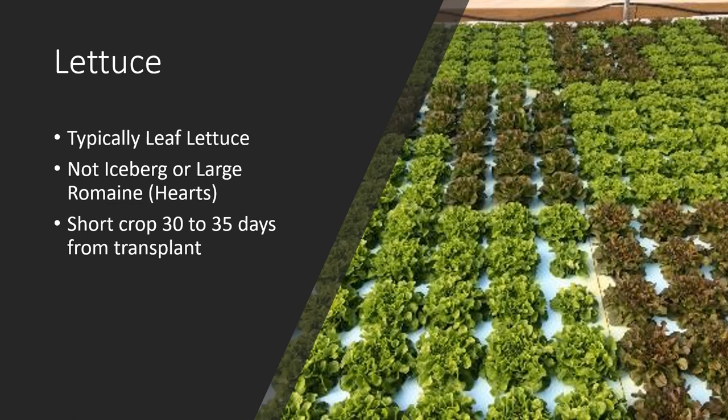We're talking about leafy green production — mainly leaf lettuce or bibb lettuce, not heading-type lettuce such as iceberg or large romaine. Those have a much longer crop cycle, typically around 50 to 60 days, whereas leaf or bibb type lettuce from transplant only take 30 to 35 days. We want to push as many crops as possible through the greenhouse because we're selling them by the head, not by weight.